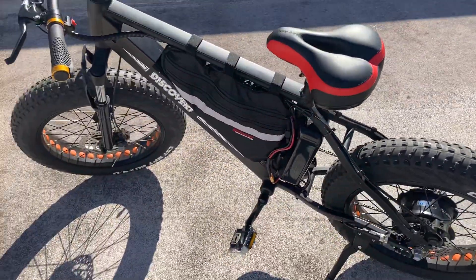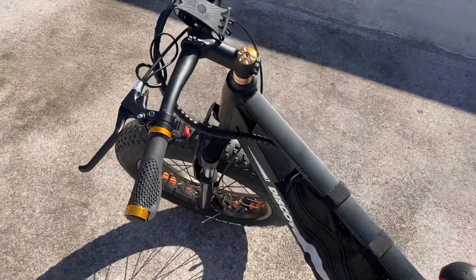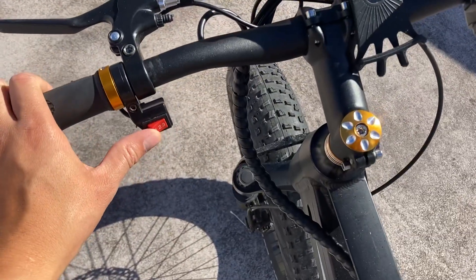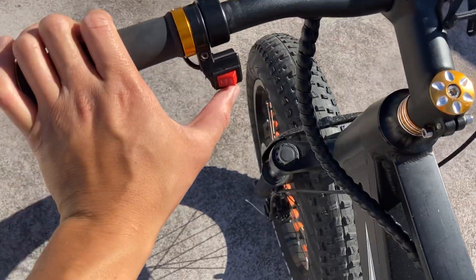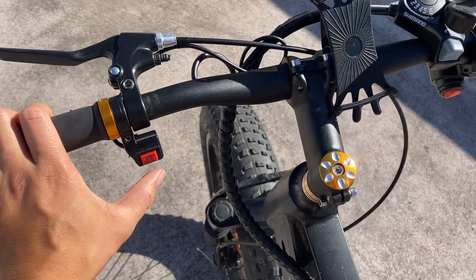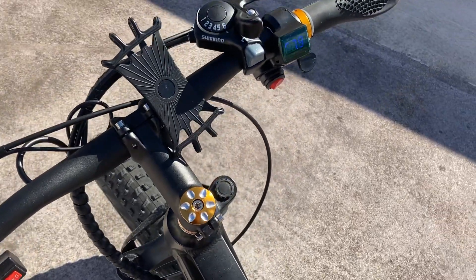Got four inch fat tires. Top speed is 31 miles an hour. I have a three speed switch — level one gets you to about 20, level two about 25, and level three I've hit 31 miles an hour on flat ground.